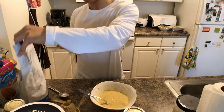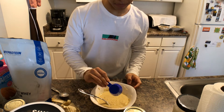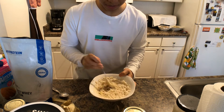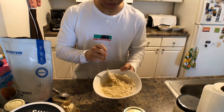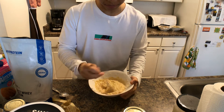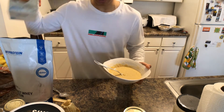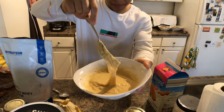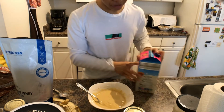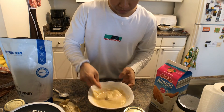I'm adding a scoop of this butter pecan MyProtein whey protein. Let that scoop in and start incorporating it into your batter with the same fork. It smells amazing. As you can see, it is getting much thicker than before. Depending on how thick your batter ends up, you can add a splash of almond milk to loosen it up. This looks like a pretty decent consistency — just a splash, like that. That is it.